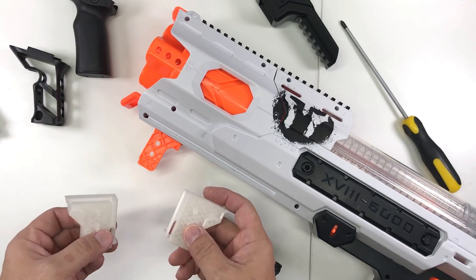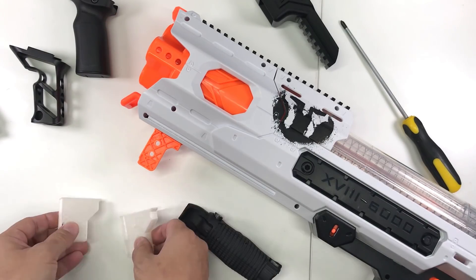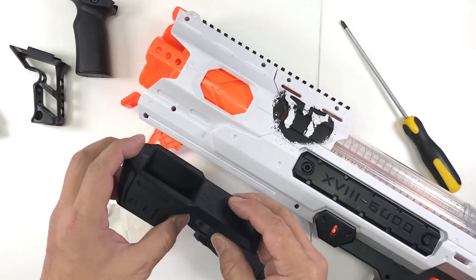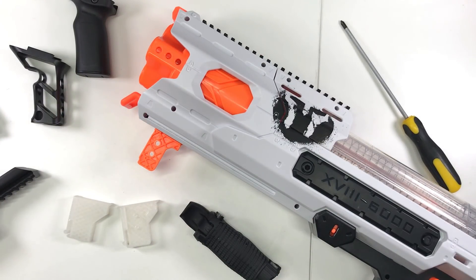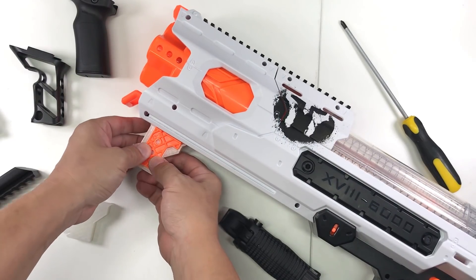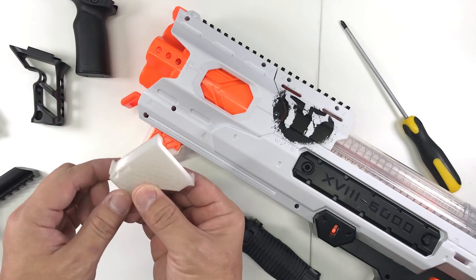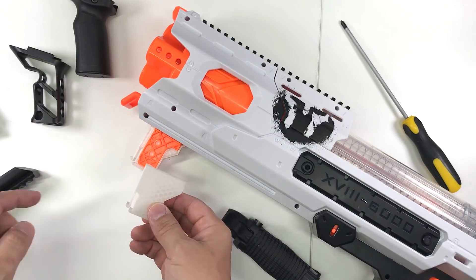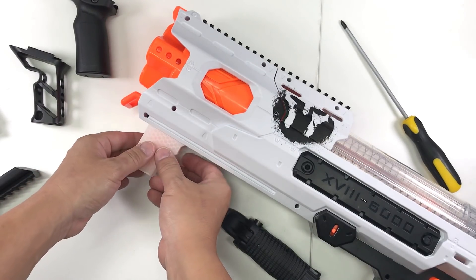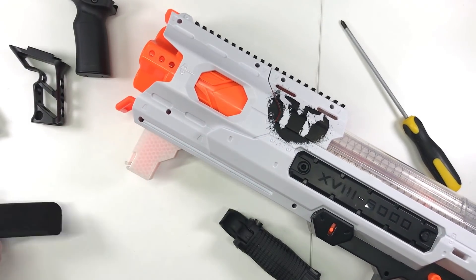I 3D modeled a grip attachment. To attach it, you don't actually need extra screws. It comes with these two parts and then this piece over here. To attach it, it's very simple - just place this one part here, and because there's a catch, it will just snap on.